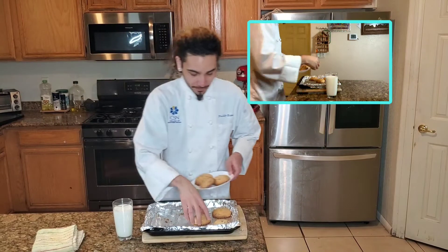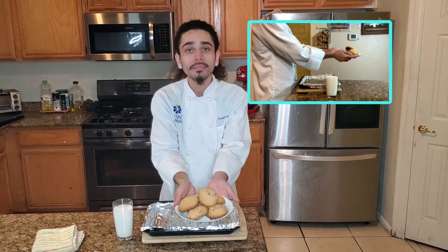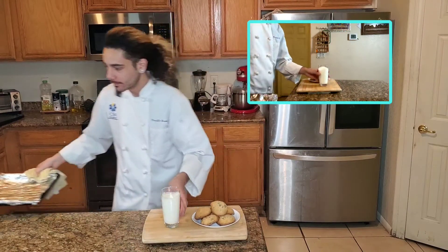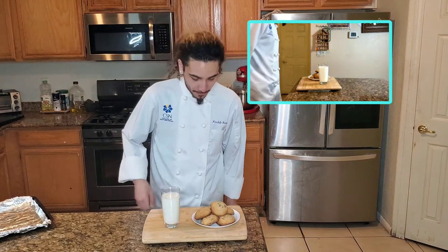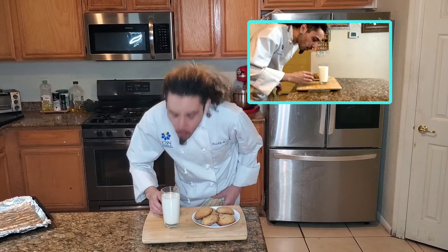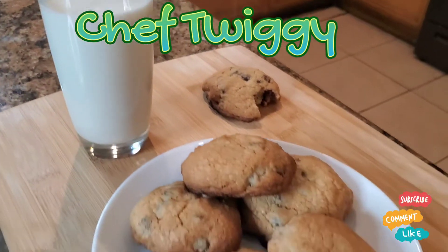Let's put these cookies on a nice plate — presentable. Got some chocolate chip cookies. Like I said, try this recipe and let me know what you think. Gotta take a bite of them cookies fresh out the oven. Let's see what these cookies are dealing with — a little bit of milk action. That's right, delicious. Don't forget to like, comment, and subscribe. Thanks for watching.